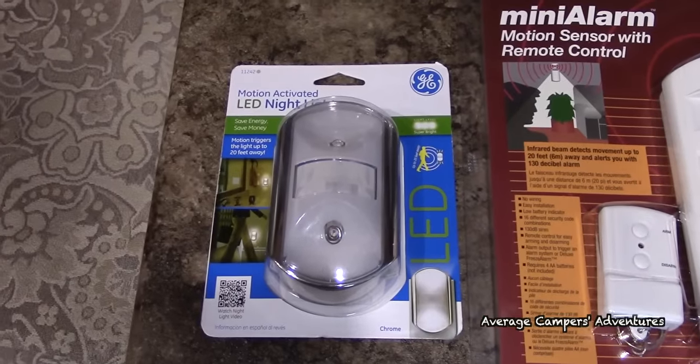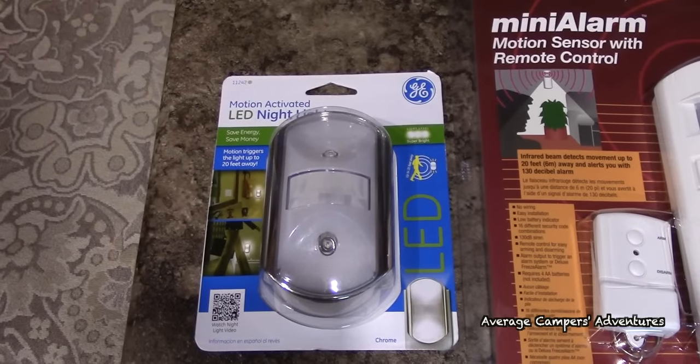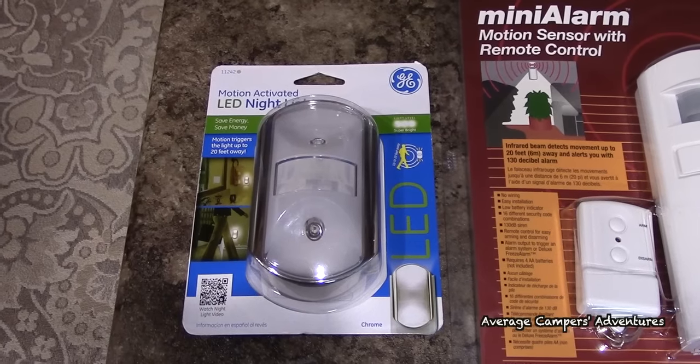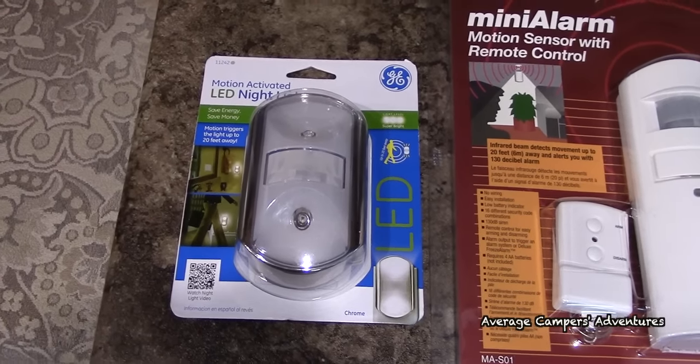The first thing that we purchased was a motion-activated LED nightlight, and you can place that anywhere where there is a plug in your motorhome that runs off the inverter.